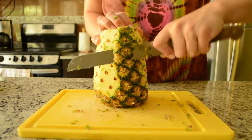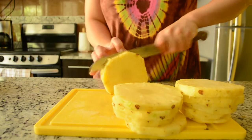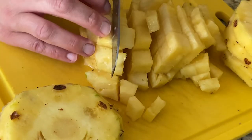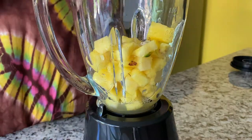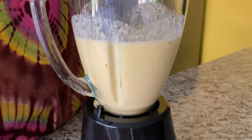First, we'll make the pineapple curd, for which we'll need some pineapple. You could use frozen if you like. Whatever form of pineapple you're using, just peel it if need be and chop it into pieces about an inch or two in size. Add your pineapple chunks to a blender, along with the egg yolks, sugar, and lemon juice. Blend until smooth, then transfer to a small saucepan.